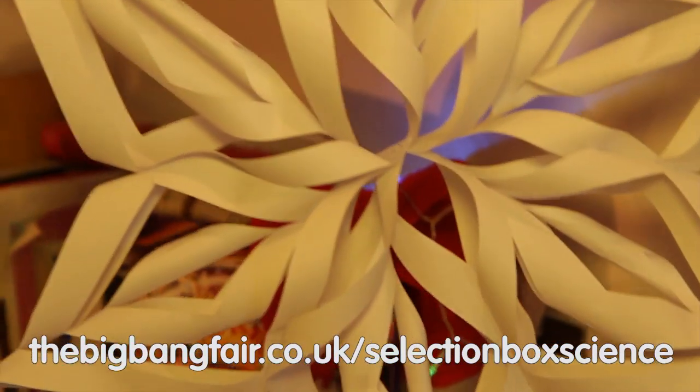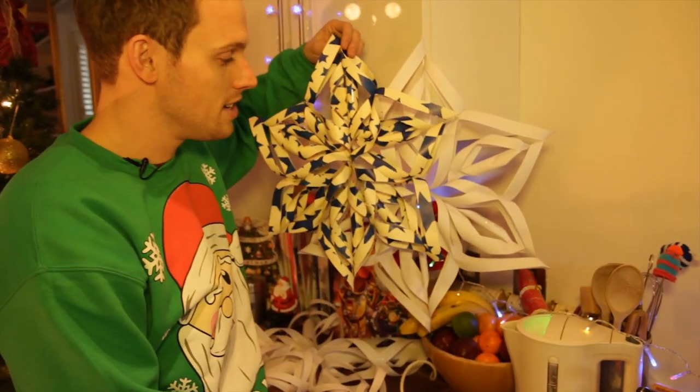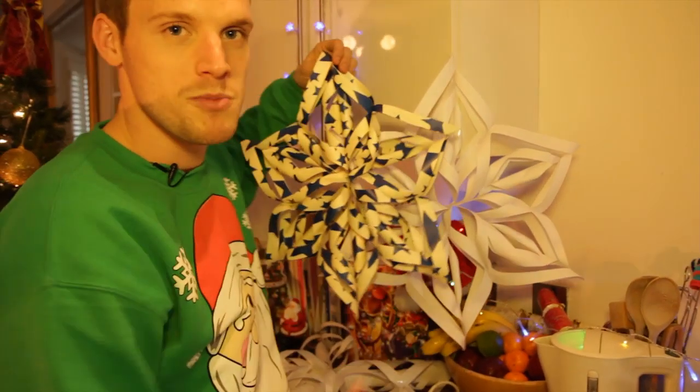Have a go at one of these yourself — you can also try it with leftover wrapping paper, this one looks pretty cool. So yeah, have a go. This selection box science is all about engineering your own awesome snowflake.